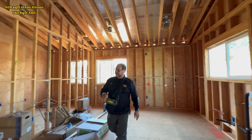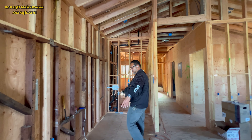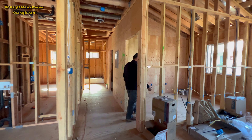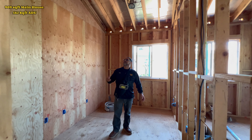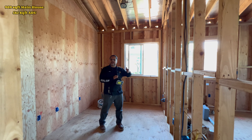Here in this area, we have our washer dryer area — it's gonna be like a little nook area. This right here is gonna be like a dining area, a small formal dining area that can actually be utilized as a bedroom. Create a small closet here, one of those IKEA closets.